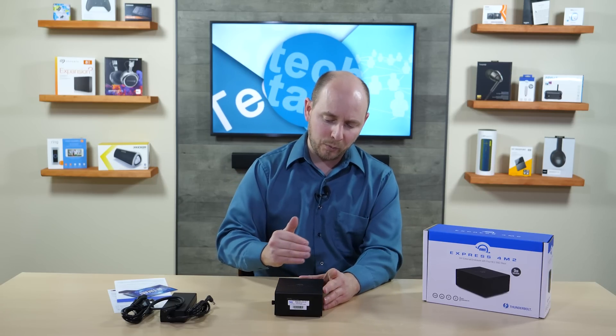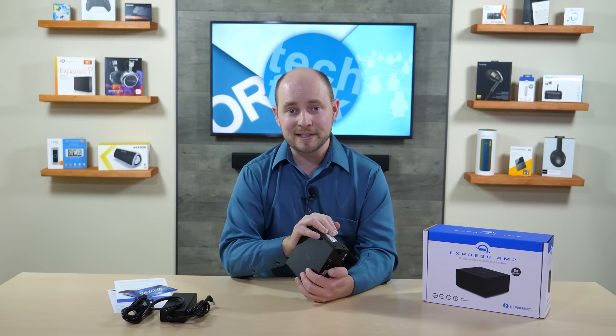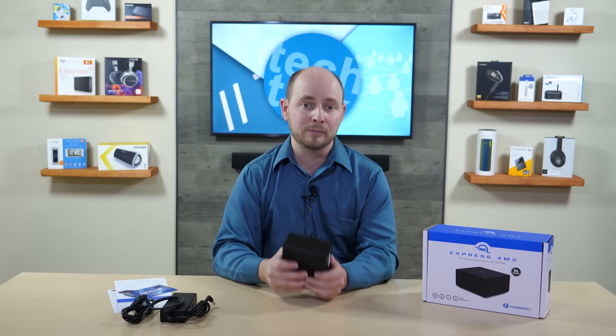What we're doing today is cloning drives. We're going to run a full story on this, walking you through everything, and test whether M.2 PCIe NVMe drives can indeed be cloned using this enclosure without any issues. It should be straightforward: insert your drives, plug in the Thunderbolt cable, and clone using your favorite software. To find out the results, visit plcnetwork.net.